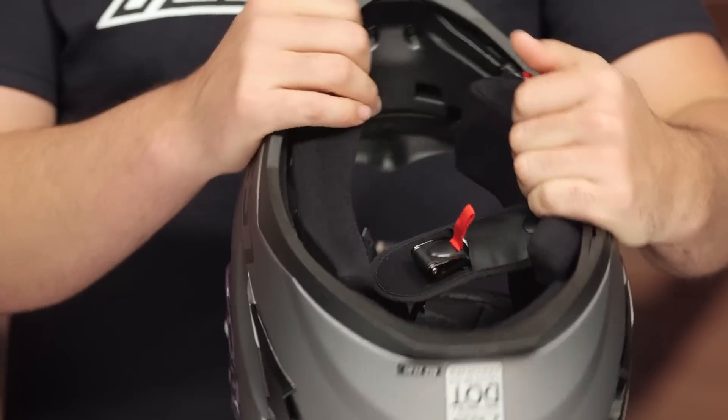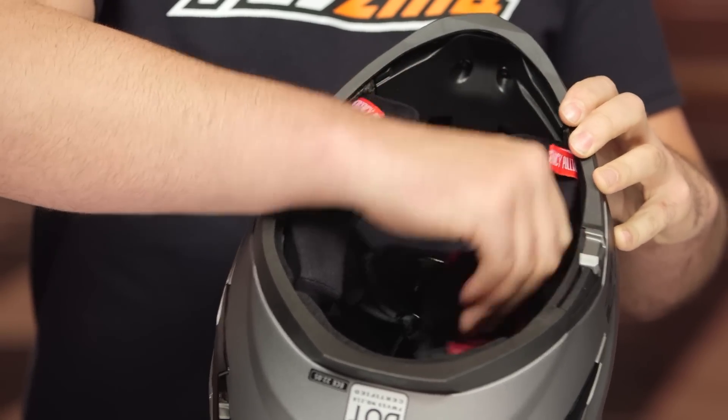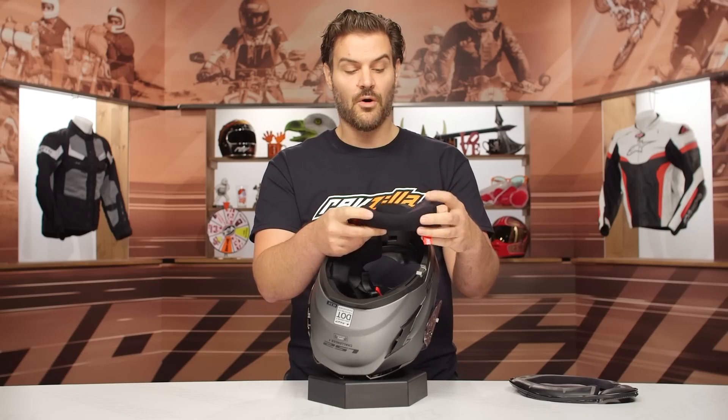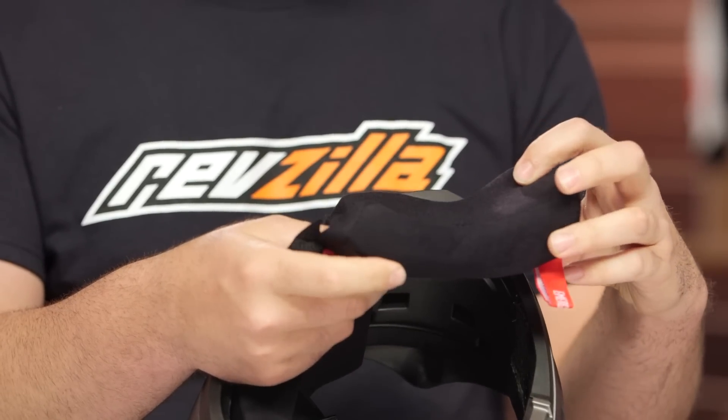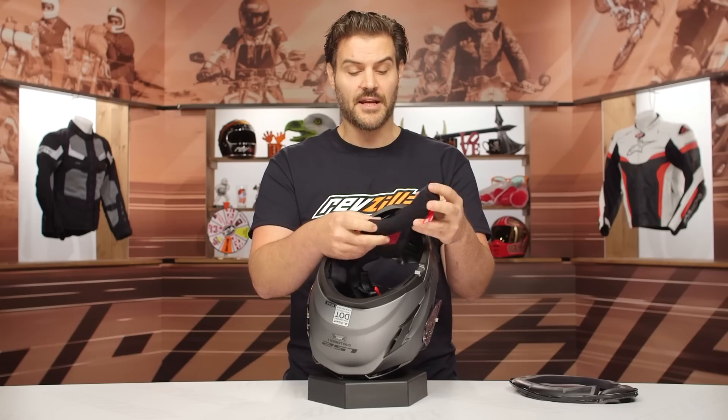Getting into the inside, you're going to have removable cheek pads with emergency tabs — quick release emergency cheek pads. There's really great contour to these and they are going to be washable. It's just going to be a regular sweat wicking cheek pad — nothing overly impressive, but easily removed if you want to wash them.